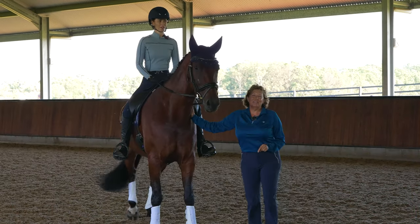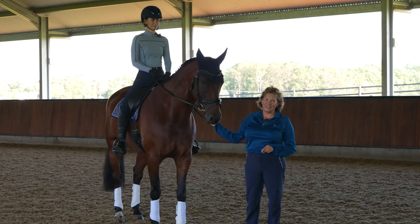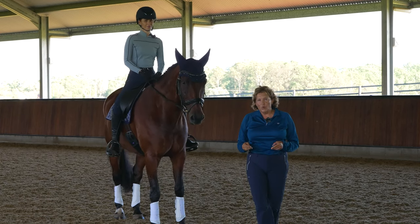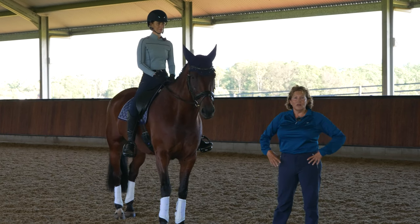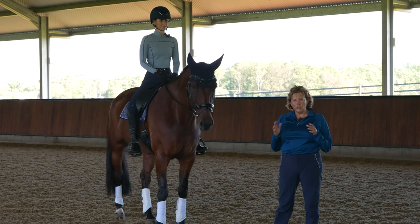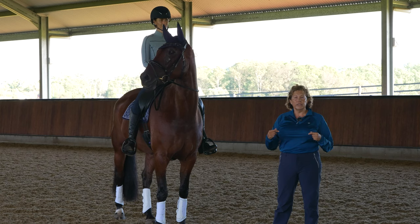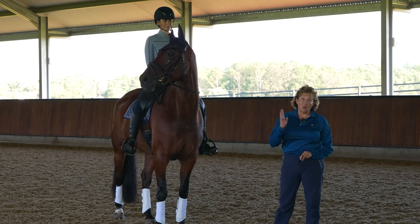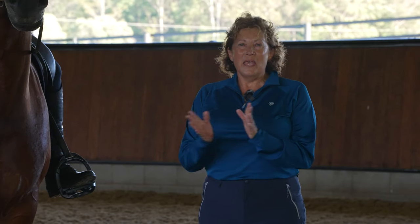We're here at Mountain View Stables, a gorgeous facility out in Queensland, Australia. The focus for today's session is working with Beck's contact, but like all biomechanics sessions we start first with a little bit of breathwork, make sure Beck's pelvis is in the most neutral position to support her body, and then we work on the finer points like contact.